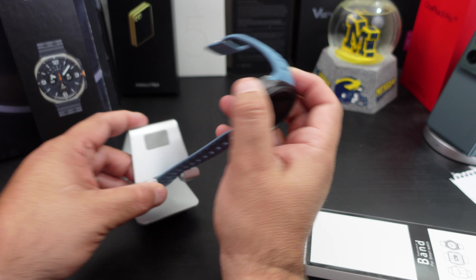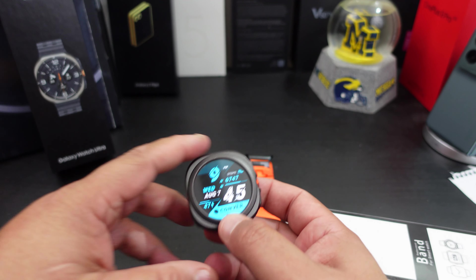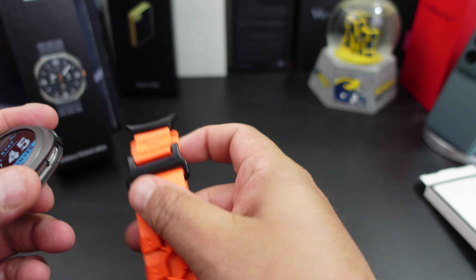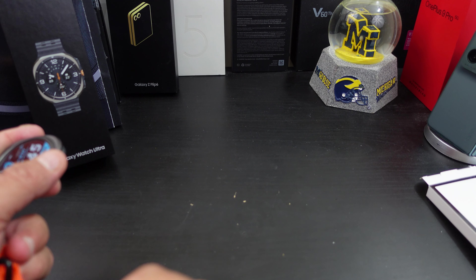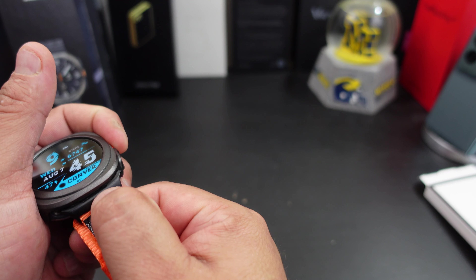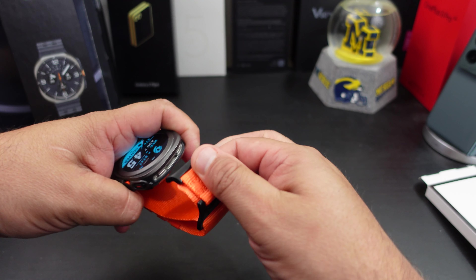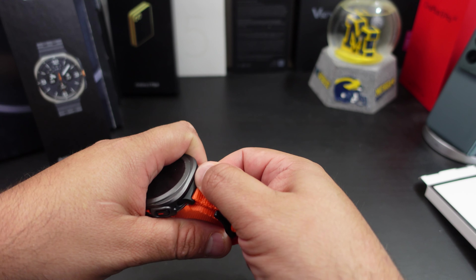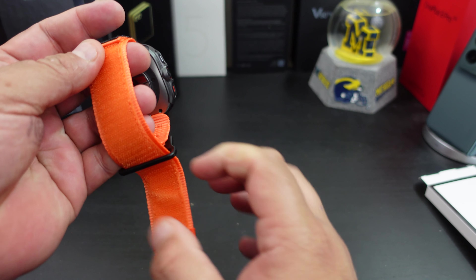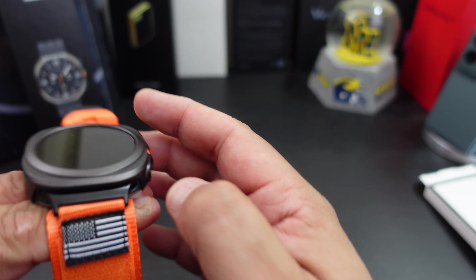Let me take off this watch band and see how this looks. Here's the watch — let's see how easy it is to clip on. It easily clips in there — easy clips in. Let me just adjust it.